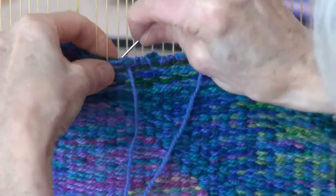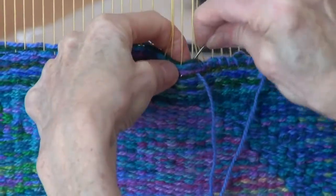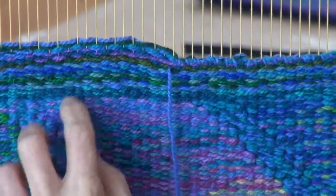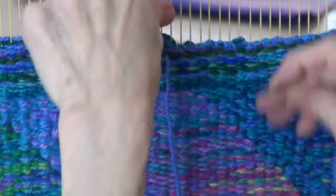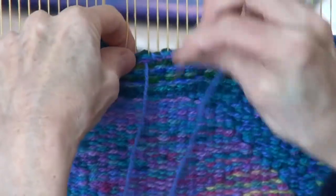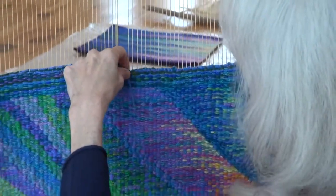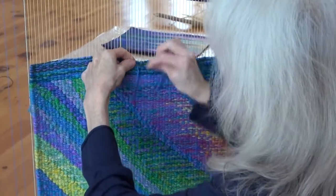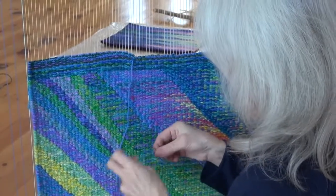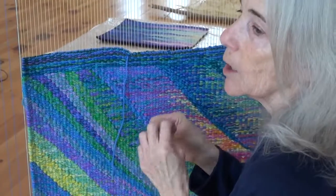She is going in between every warp thread to bind it off at the top. There is a hem of plain weaving at the top that will be folded back — kind of like the hem of a garment. Tapestry is like a woven fabric meant to hang on the wall, and it's really quite ancient. The technique of weaving is neolithic.